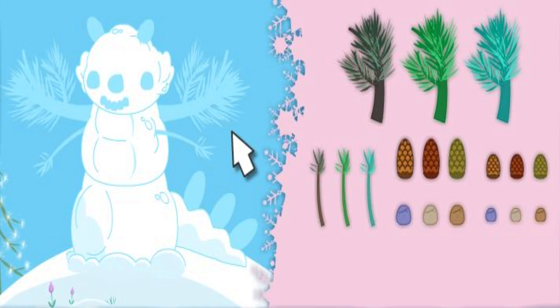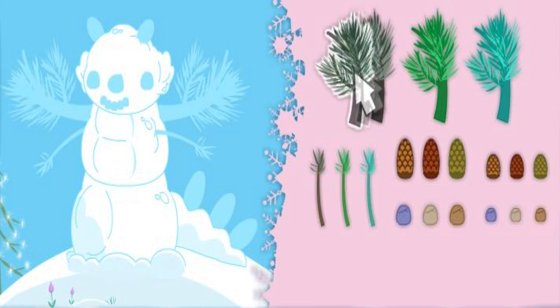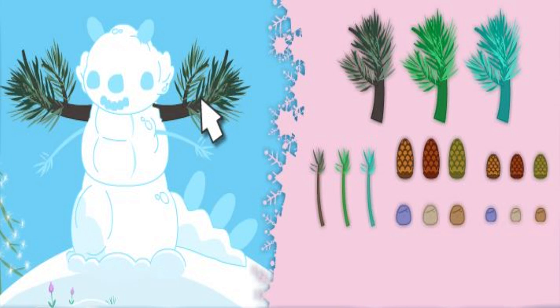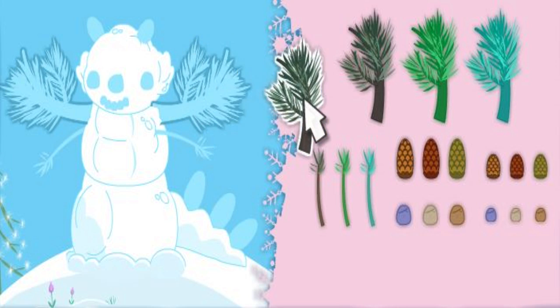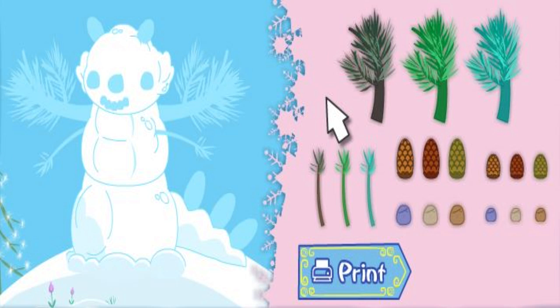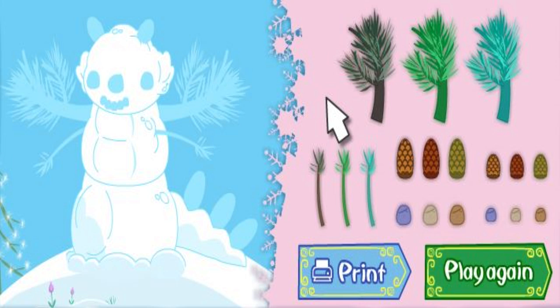Now you can help us change our snow dragon into a super snow dragon! Just click on an object to pick it up. Move it on the snow dragon and click again. To take something away, click on it and put it back. Click the printer to print it. Or click play again to go on the super snow dragon adventure again.